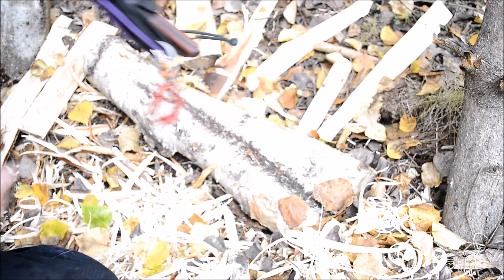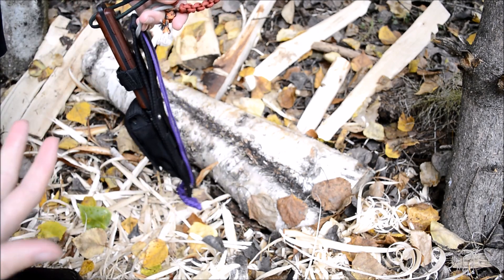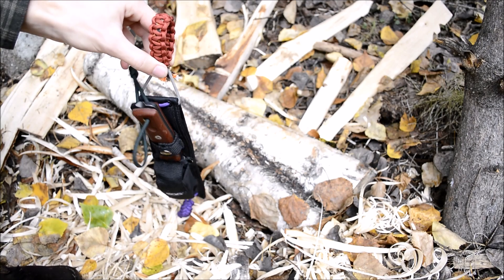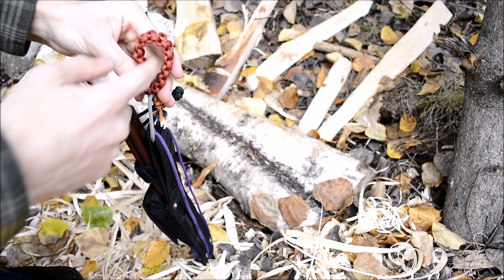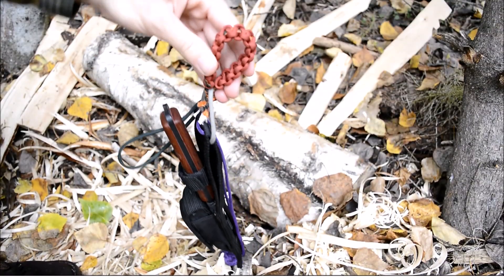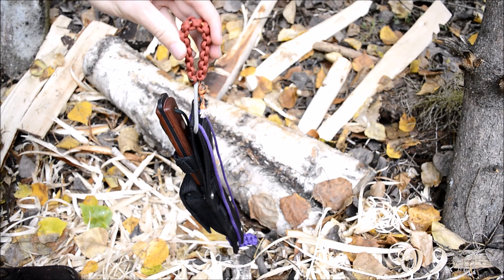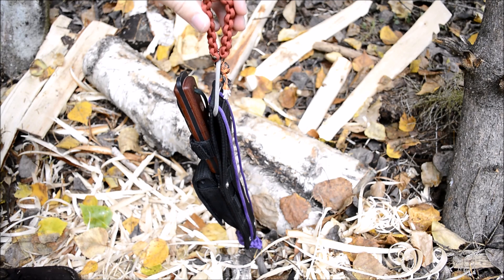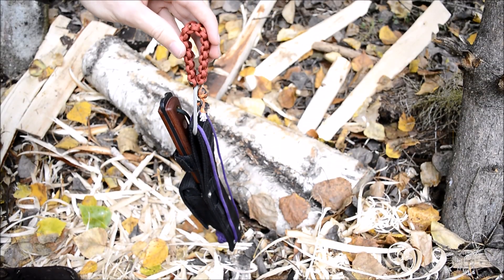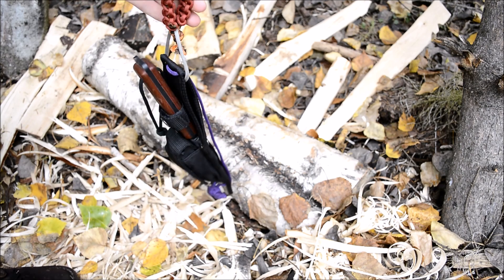So this — in case you guys can't already tell — is a paracord dangler for knives. For those unfamiliar, danglers are things you attach to your belt to make the knife dangle. You string your belt through here and the knife sits lower and can move independently. Danglers are well known in the bushcraft community; many LT Wright knives and custom knives come with them. If you're interested in making danglers for knives that don't come with one, here's an awesome trick.